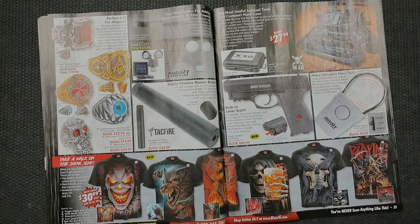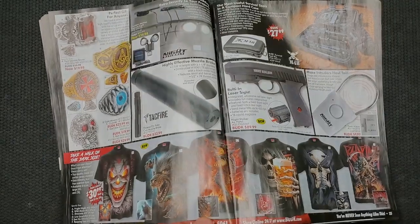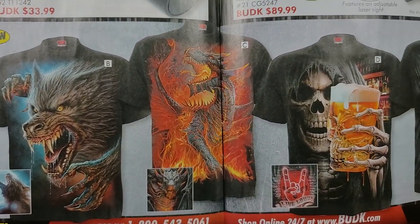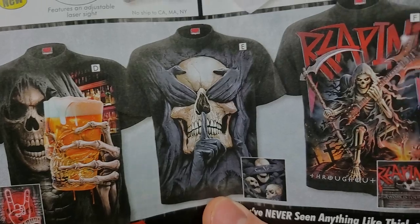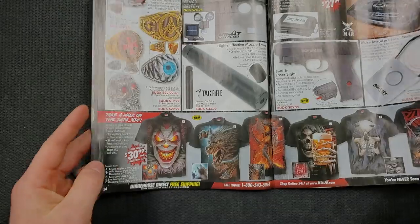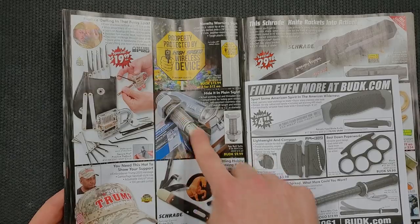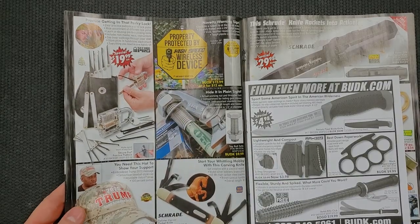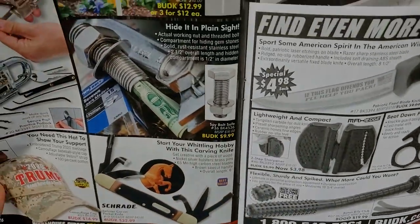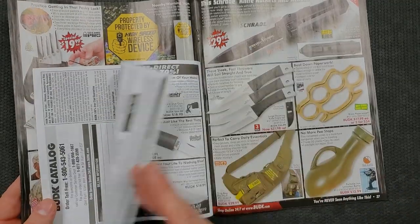We have some very colorful t-shirts down here — these are aggressive, not ones you want to wear to church. What does that say? Oh, 'reaping' — I was like, why would you put that on a shirt? Moving on. We've got places that you can hide money — hats. We have this very aggressive item. They didn't spring for the color ad, they just went for the black and white ad. Knuckle OTFs — oh boy.